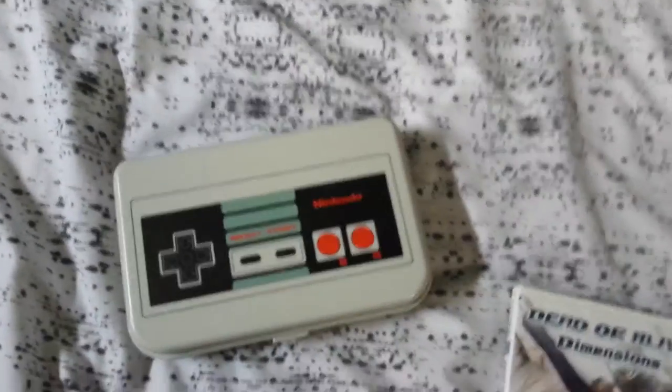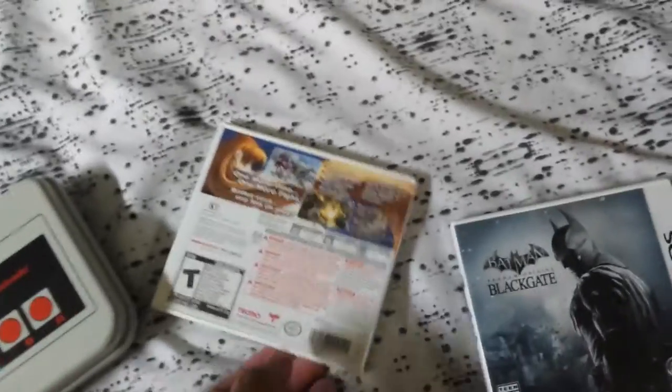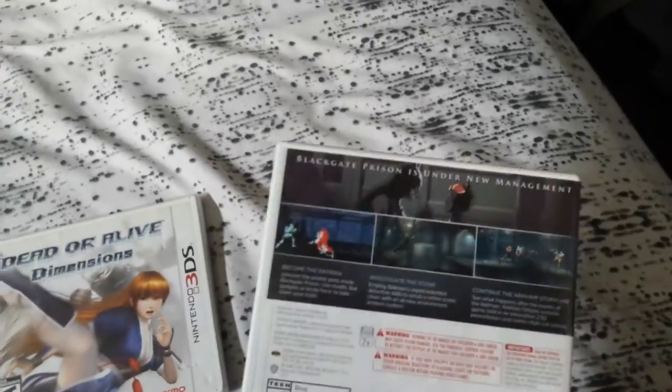I only have these two games, which I wanted for the exclusives. The first is Dead or Alive Dimensions — it's a great game, really great game. You guys should check it out if you love the fighting game series, which I do. The second is Batman Arkham Origins Blackgate, which I really love.